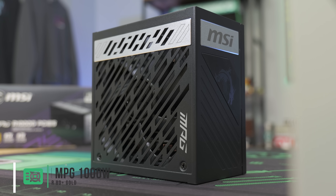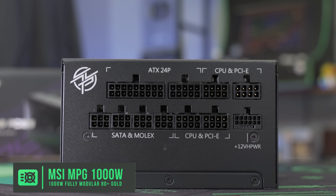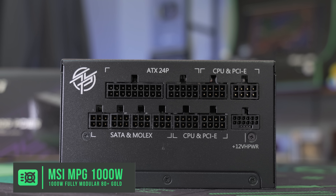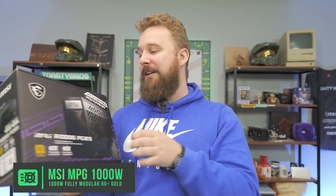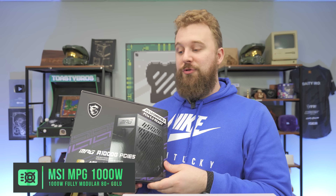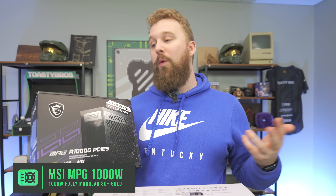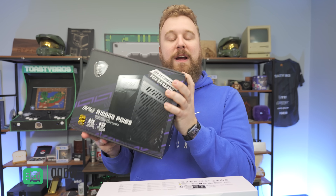This right here is the MSI MAG A1000G PCIe 5.0 power supply. It's ATX 3.0, PCIe 5 ready, so it's perfect for our 4070 Ti Super with that single connector. A thousand watts is plenty for this build with room for upgrade in the future — you can go with an even higher-end GPU if you want to. A really awesome, very well-built power supply.